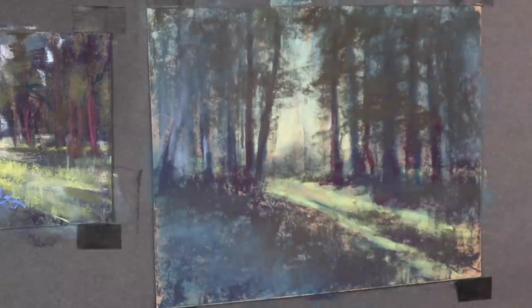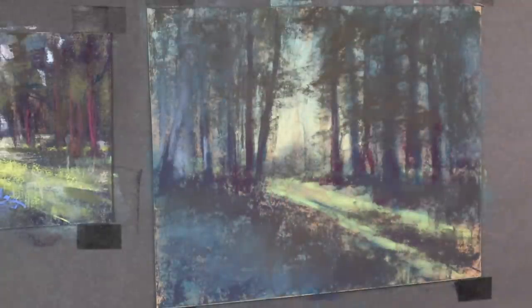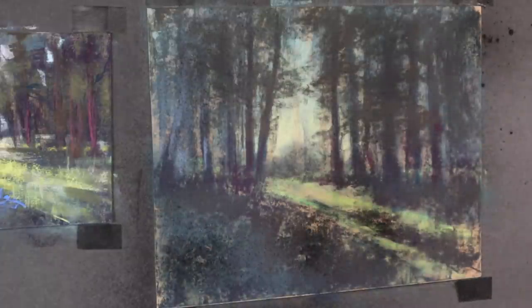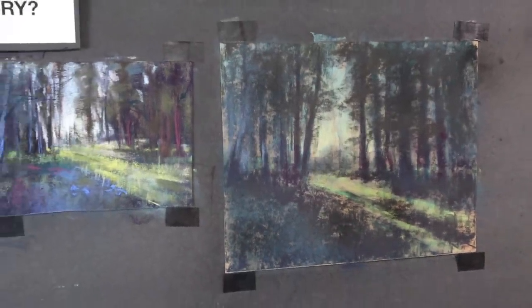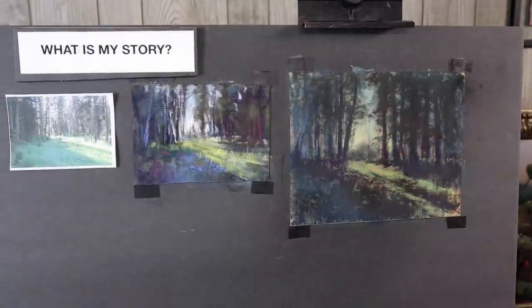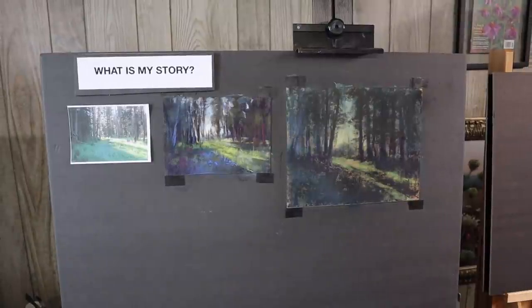Now I am at the part of the painting where I'm going to use the workable fixative. I use Blair Very Low Odor Workable Fixative, and I'm going to give everything a quick spray. The reason why I do this is I want to get these darks nice and rich and fix them in place. If I use the fixative, I know that when I go over it with other colors, this will stay nice and dark. It also gives a very slight feeling of texture — there's just something about the fixative that gives this textured feeling.